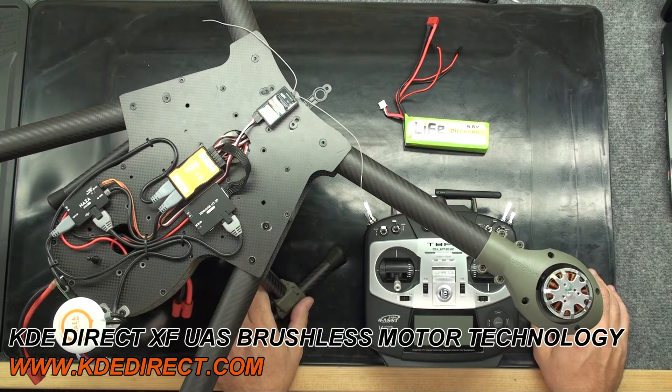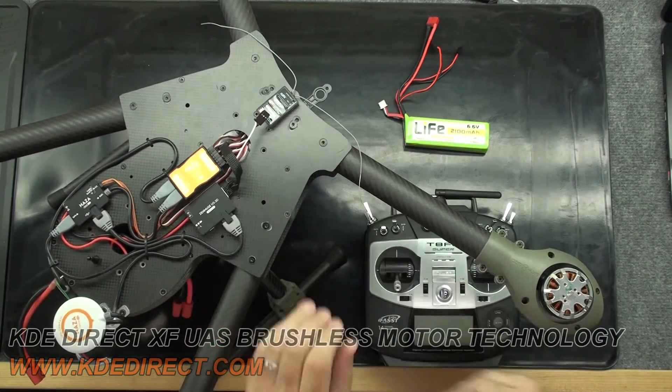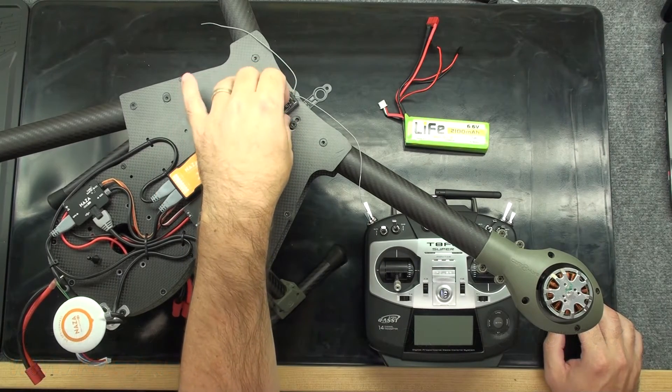Our receiver should have nothing else plugged into it. This allows us to use it in this test to properly arm one power system at a time. Here I'm going to remove the S-Bus connector on our system. You should remove all other connectors that are attached to the receiver, leaving the receiver bare.